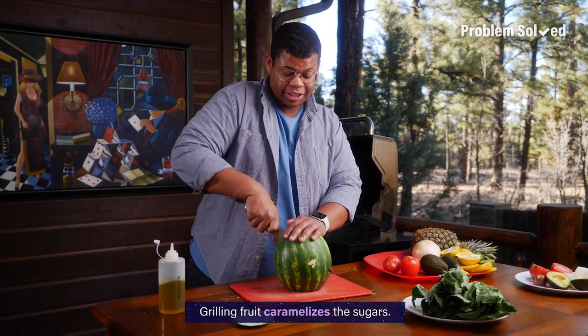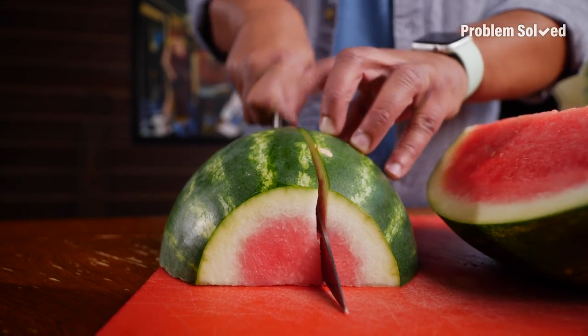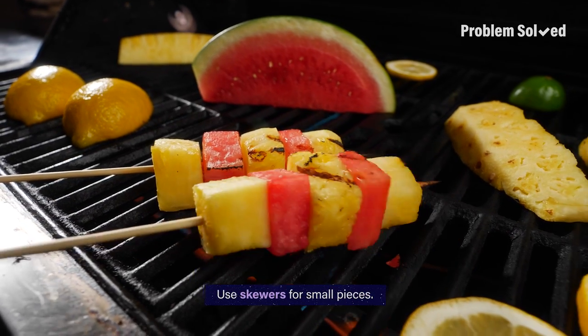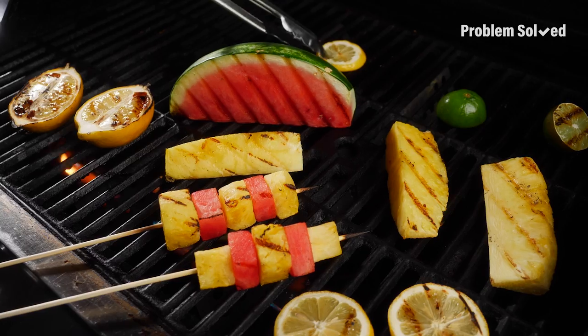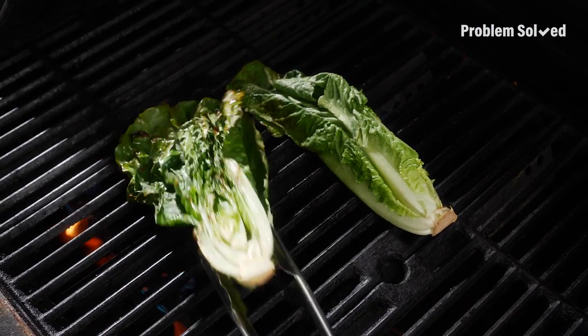Grilling fruit caramelizes the sugars so it'll be extra sweet and tasty. If you do want to grill smaller pieces, use skewers and make kebabs — these also make amazing garnishes. It doesn't need long; you're just looking for a little color.